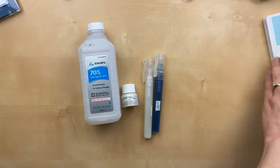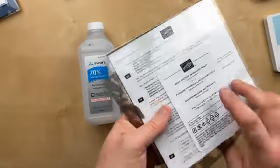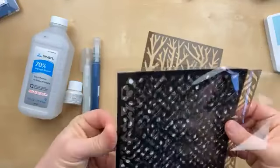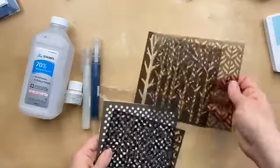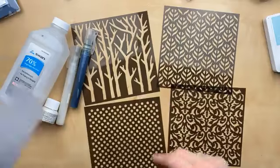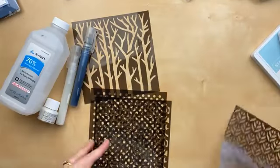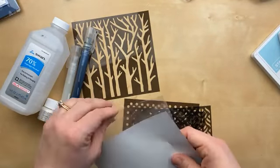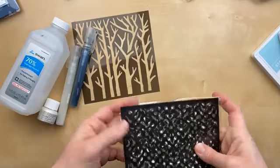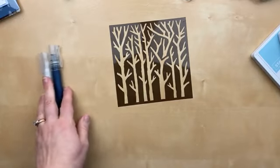The card I want to make today uses some of these stencils. These are the Basic Pattern Decorative Masks, and it comes with four different masks — some polka dots, some damask. Today I'm going to use the trees because I thought this would make a really pretty winter card. You can use these in different ways, and I'll have to do another video showing other ways to use the decorative masks. But today we're going to use this tree one with the spritzer that has the alcohol and shimmer paint in it.